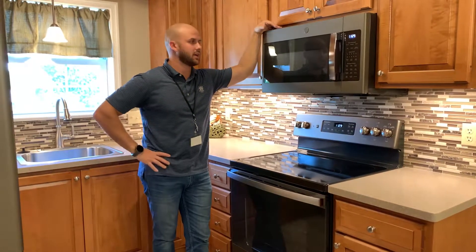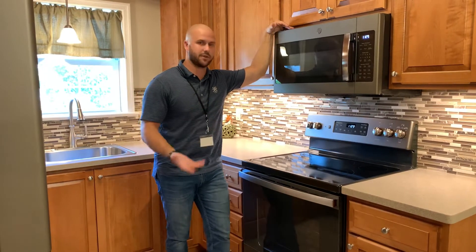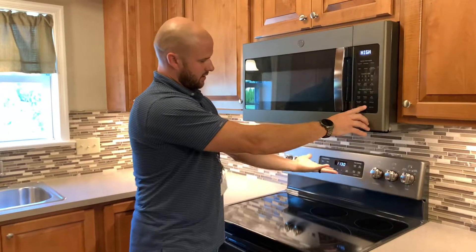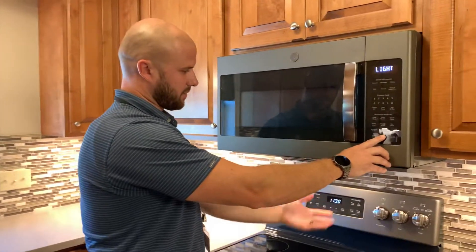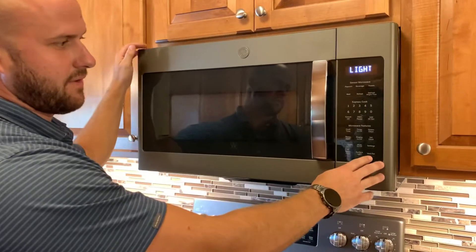So obviously here we're in a kitchen. I'm going to be showing you how to use your microwave and some of the standard features on it. First thing is you do have an under-display light here — there are two different settings, high and low. You also have a vent fan.